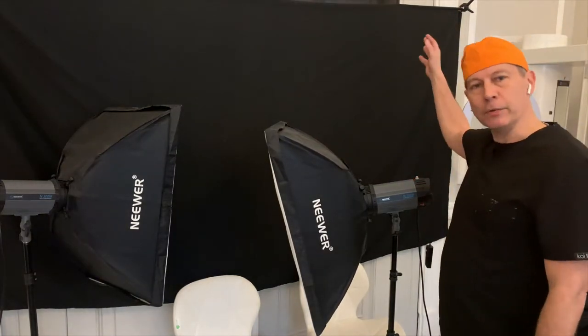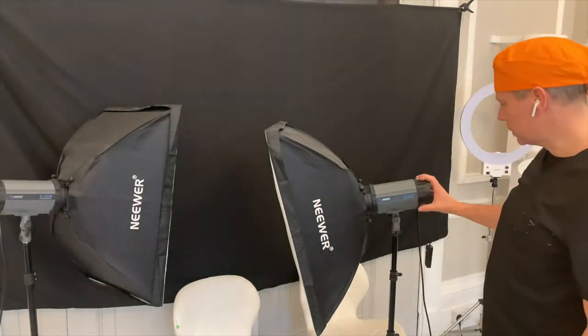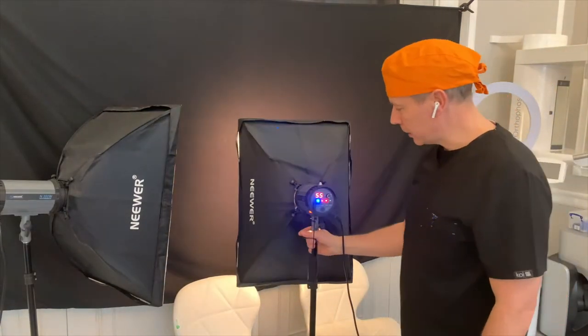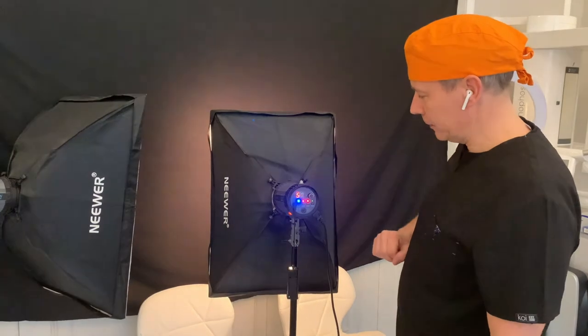You could have these mounted on big bars, and in this surgery because we've got plenty of space I prefer having them on tripods. So all we do is switch this on. You'll see at the back of the flash gun we have different settings — in this case we've got it at about 50, which is about the right level.